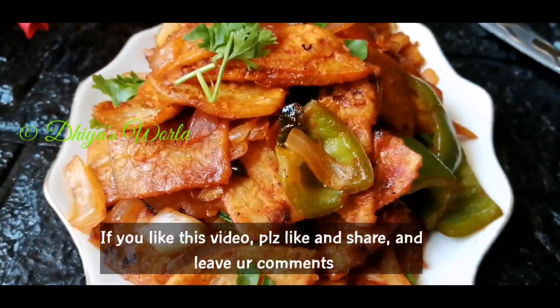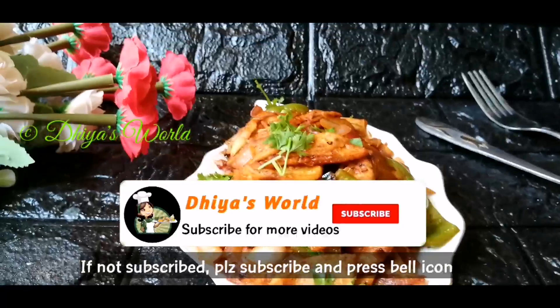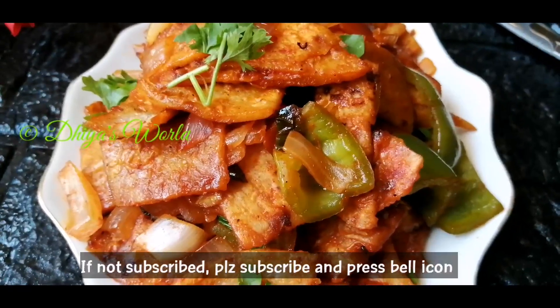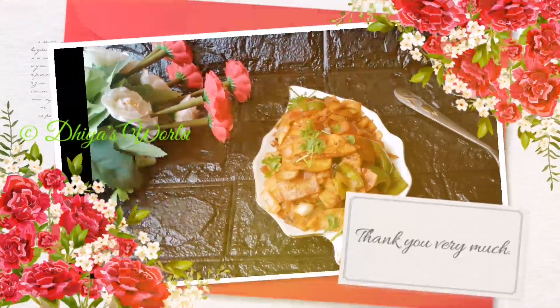Please like and share. If you want to subscribe to this channel, please do subscribe and press the bell icon. I will see you in the next video. Bye from DSWELL!